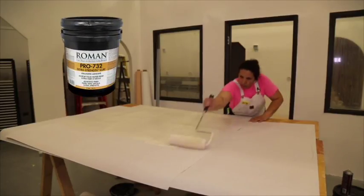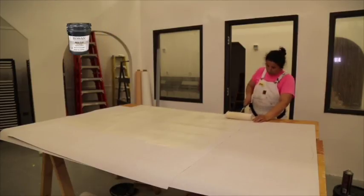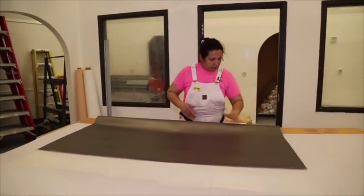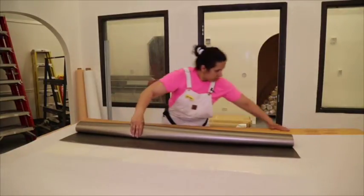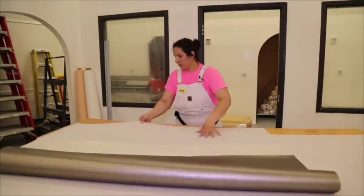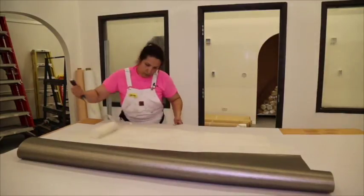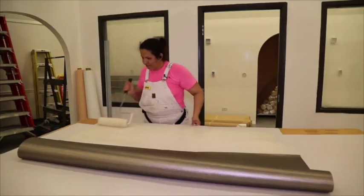For adhesive, we recommend using Roman Decorating Pro 732 Extra Strength Clay Adhesive or Roman Pro 774 Clay Strippable for roller pasting on a pasting table. Whip or stir, then apply at full strength. To ensure the manufacturer's warranty, do not dilute the adhesive. Use a 3/8 inch nap application roller and apply a liberal, even coat of adhesive over the entire back of the wall covering.